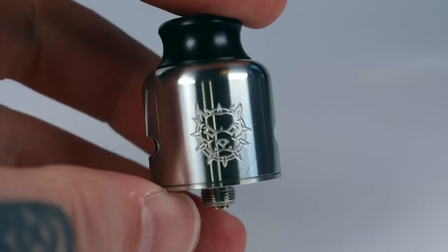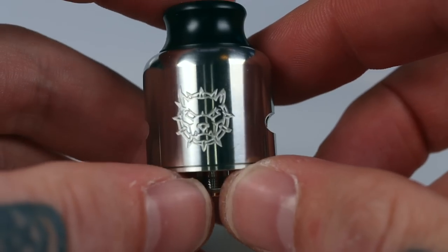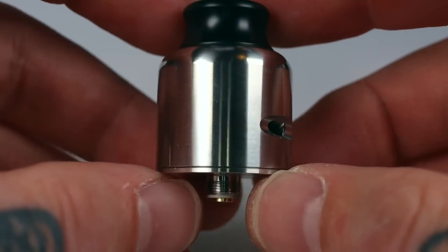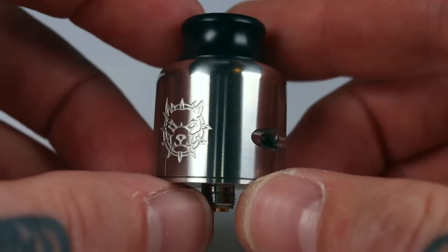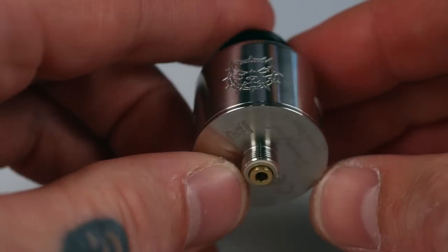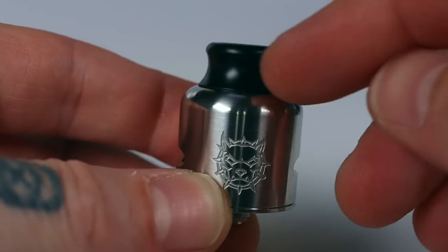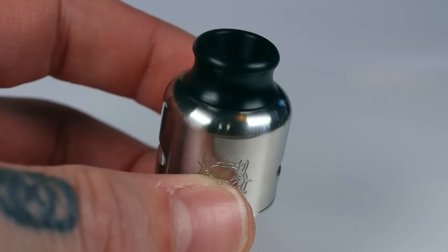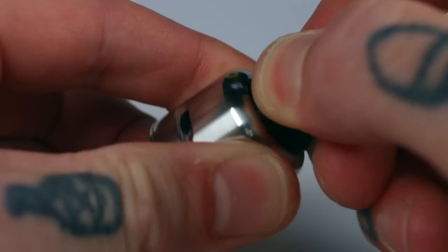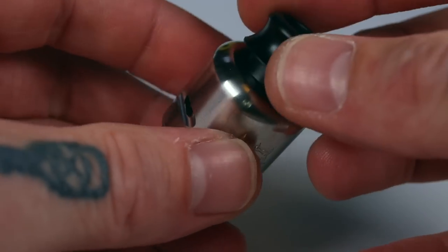This is the stainless steel version — I believe it comes in black and stainless, and there may be other colors now. It does have a little logo on the side, looks like a mongrel dog kind of thing. We've got the airflow on one side — pretty clean, with a simple little bit of artwork and the rest nice and minimal. It's 25mm diameter and has that vase or dome shape top to it, with a vase drip tip up here in an 810 size, but you can pop your own drip tips in there. Custom drip tips have all fit on here without any trouble at all.